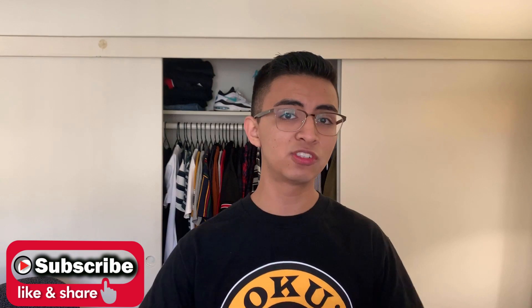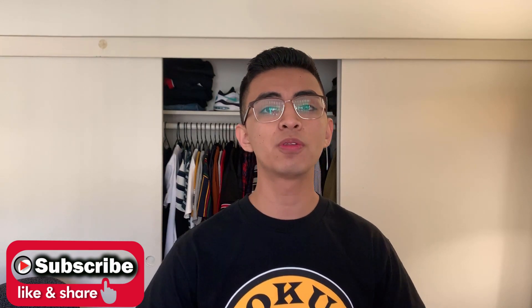Hope you guys enjoyed this video. Please leave a comment, subscribe, and like — it helps my channel grow. Appreciate you all for watching. Have a great one, thanks!